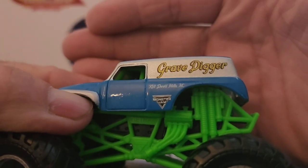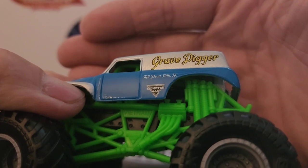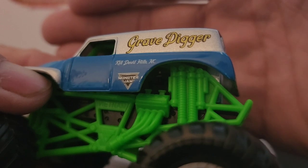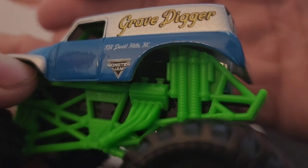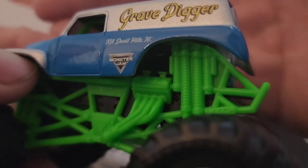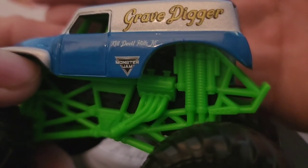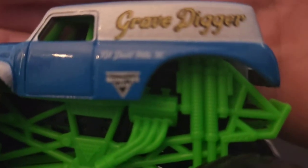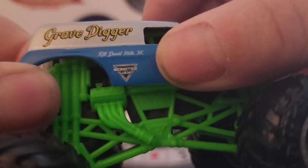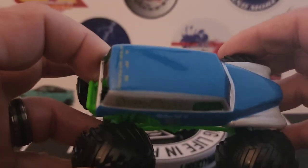This one says Grave Digger, and then — where does it say — Kill Devil Hills. I think that's North Carolina. I can't quite read it but I'm trying to focus in — yeah, I think it says North Carolina. There you go with Grave Digger the Legend.